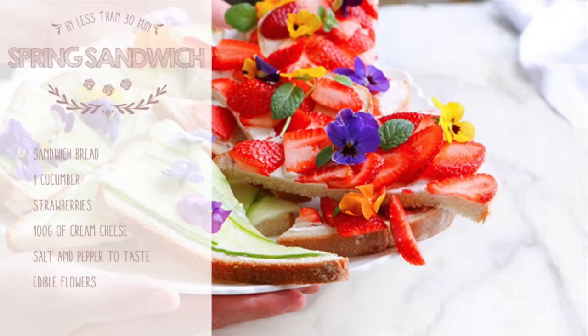For this sandwich we gonna need sandwich bread, 1 cucumber, strawberries, 100 grams of cream cheese, salt and pepper to taste, and edible flowers.